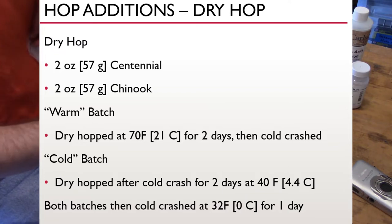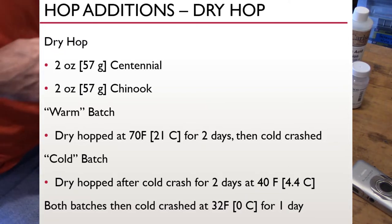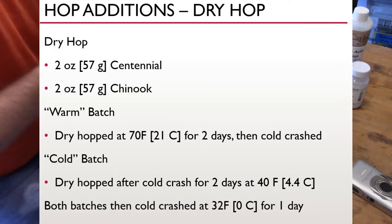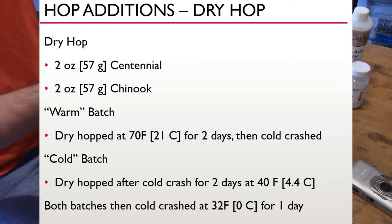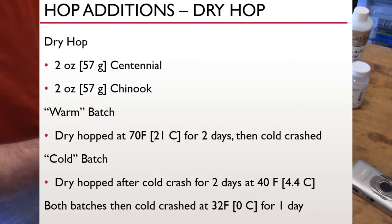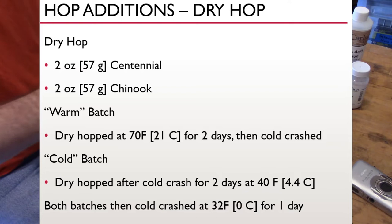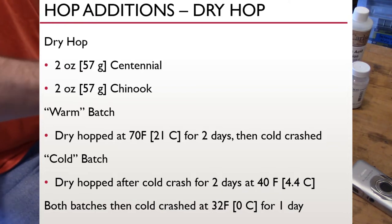I split this batch into two different fermenters and dry hopped them with different strategies. The warm batch was dry hopped at 70°F (21°C) for two days before cold crashing. The cold batch was dry hopped after cold crashing for two days at 40°F (4.4°C). Then both batches were cold crashed down to 32°F (0°C) for another day before packaging.